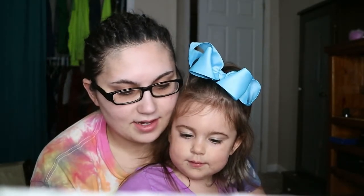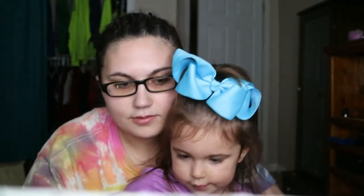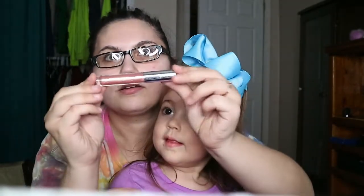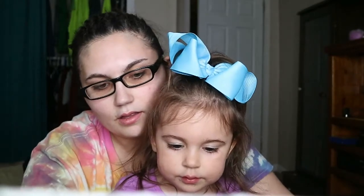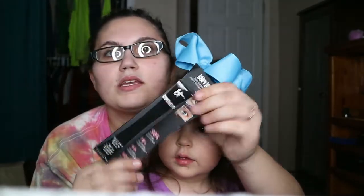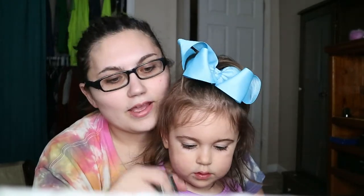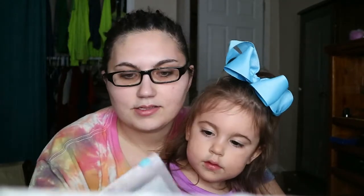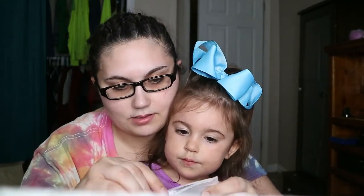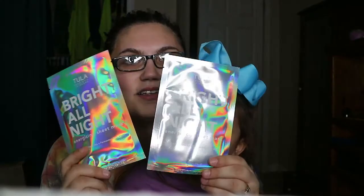Oh, that is pretty — look at it! Oh, that is gorgeous, yes! IT Cosmetics Superhero Mascara, and it looks like it's a full size, which is nice. Anything full size — look at that. I mean all of these are full size, but it's nice. And I got a face mask from Tula — actually I got two face masks. That's neat, look at the holographic!